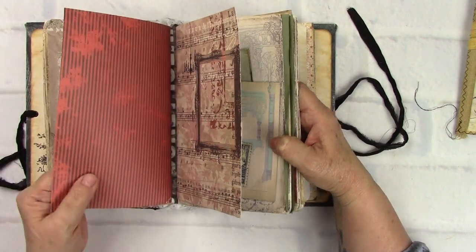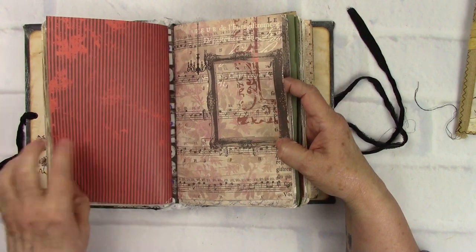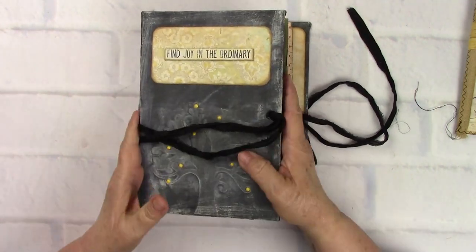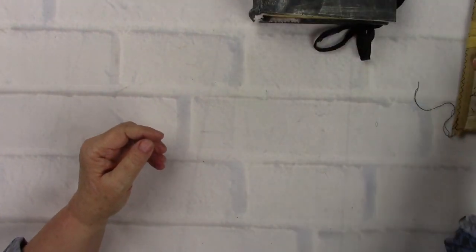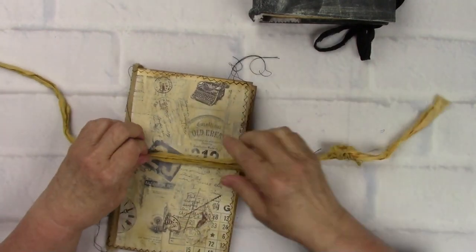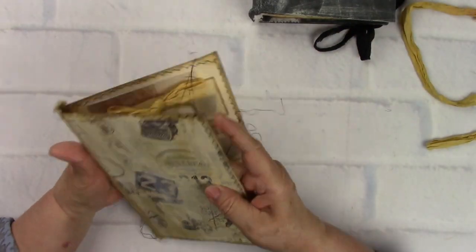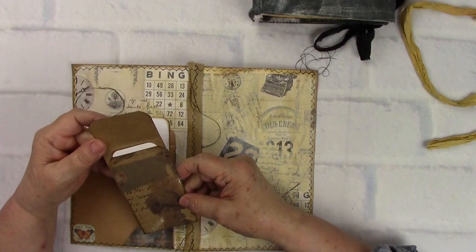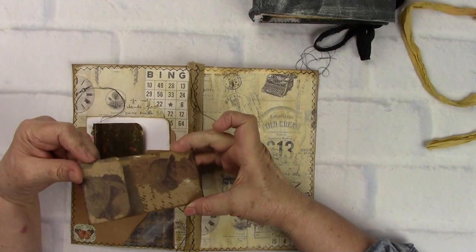Everything else in here is like your medium-type paper that you can work on. You could glue to your heart's content because this is 110-pound paper. Anytime you see me point out watercolor paper, that's a very heavy paper you can abuse. These are heavyweight card stock you can do whatever you wish on. If you ever have any questions after purchasing one of my journals, just email me through Etsy and I can answer them. Now let's take a look at your ephemera folder.